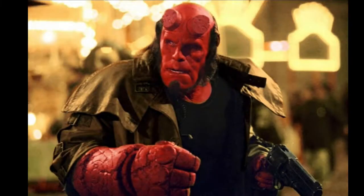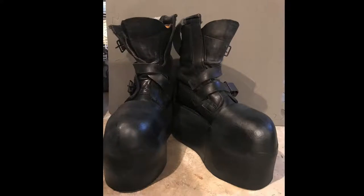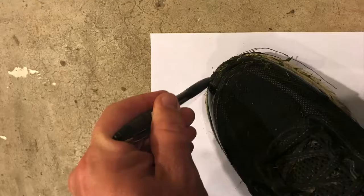I want to do a Hellboy costume, but I'm just short and Hellboy is a kind of tall dude. So I decided I'm going to make some platform or lift shoes, which I'm going to make out of boots. I'm going to do a quick video describing how I did it.